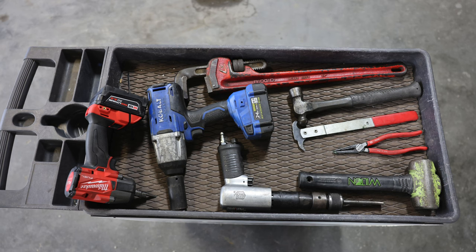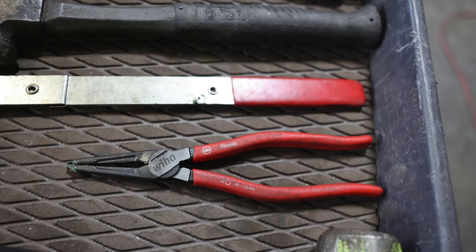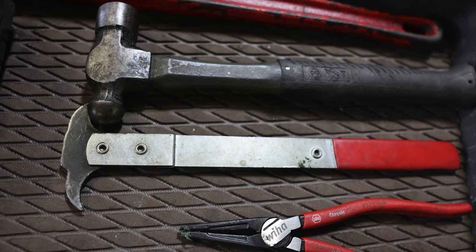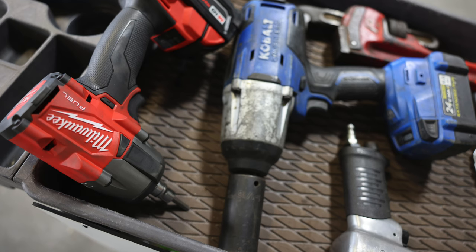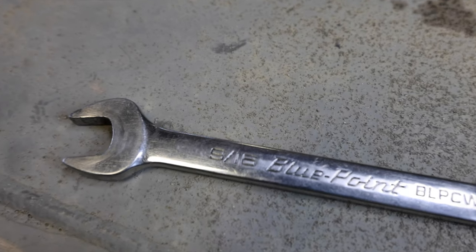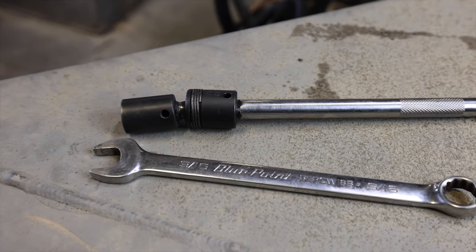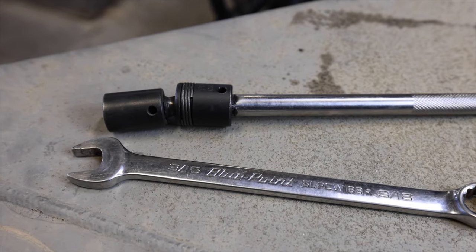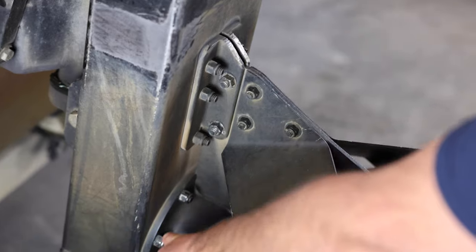Here are a few of the tools you'll need to rebuild your XD lower unit: hammer, seal puller, snap ring pliers, pipe wrench, and impacts. All the nuts on the lower unit are 3/8. You will use 9/16 wrenches. An extension and a swivel helps a lot to get the bottom ones off. There are two at the top and eight at the bottom.